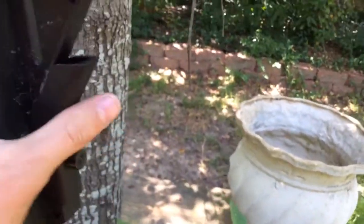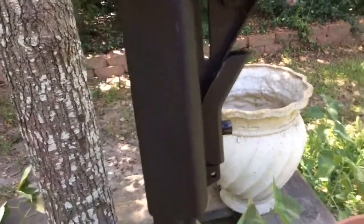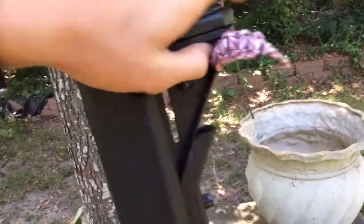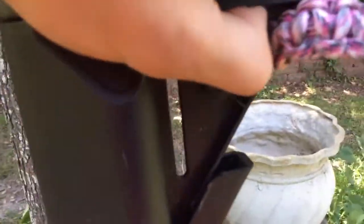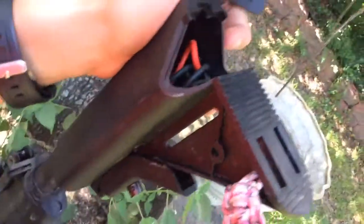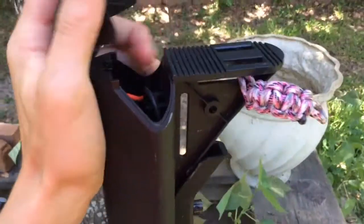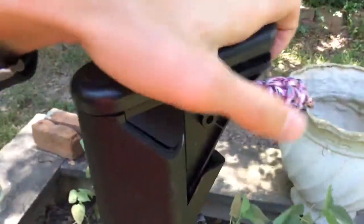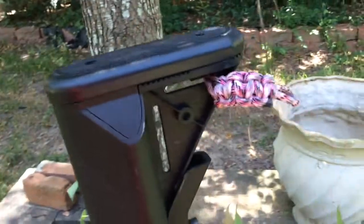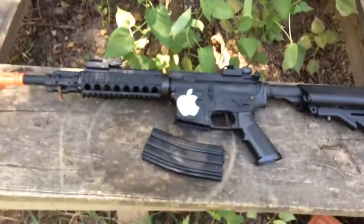It also has a full metal gearbox, shooting at about 350 to 370 FPS. I put the pair card on myself — it's the only stuff I had. Because of the stock design, the battery is accessible from outside, so you could play in the rain, though I don't. It runs on a 7.4 volt battery.